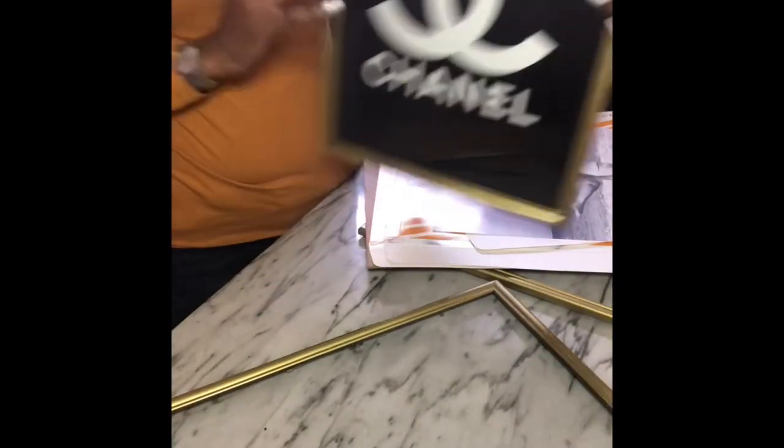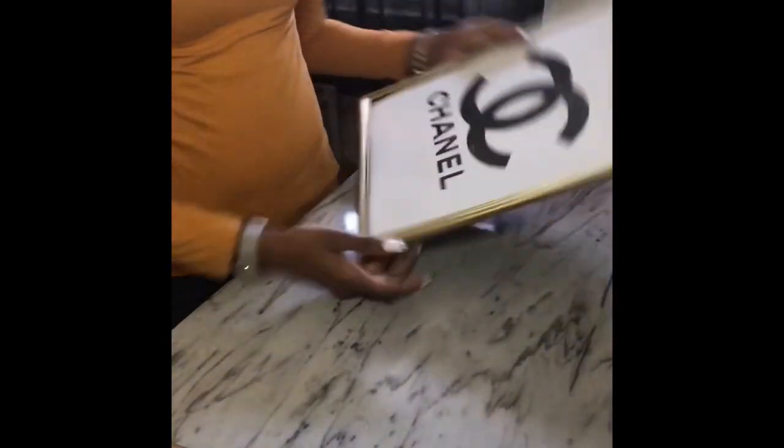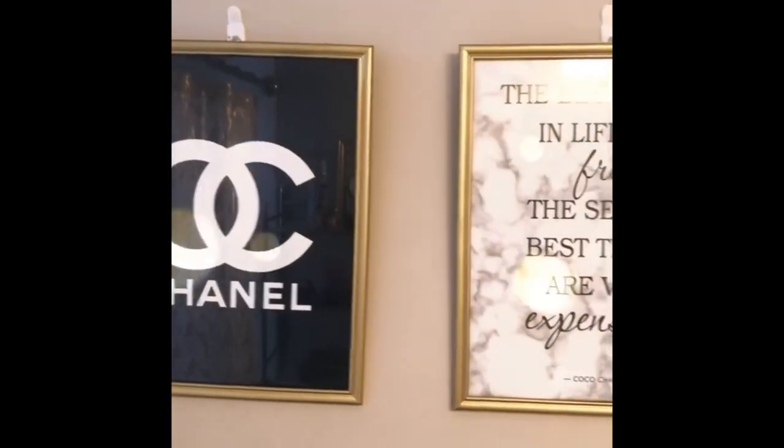Now that we have all the pictures in their frames, all we have to do is hang them. I would suggest that you guys use command strips on the back of the frames so that they stick to the walls better, instead of the clips that I used, because it looks so much better. And here you have it!